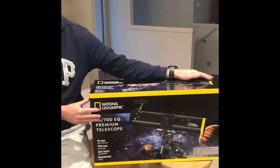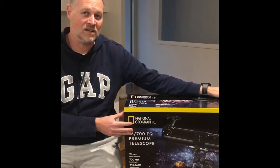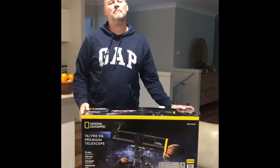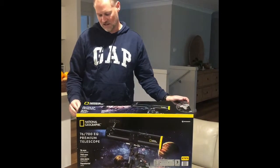The National Geographic Telescope. Today we bring you the National Geographic Telescope. We'll show you how to unpack it and put together the telescope to allow you to go out tonight and look at the stars and the planets. Today we're bringing you the unpacking of the National Geographic Telescope, the 7600.